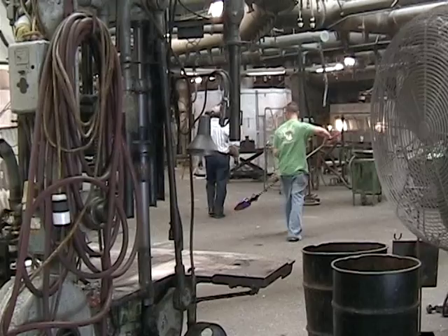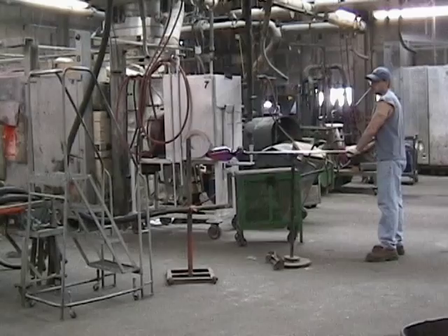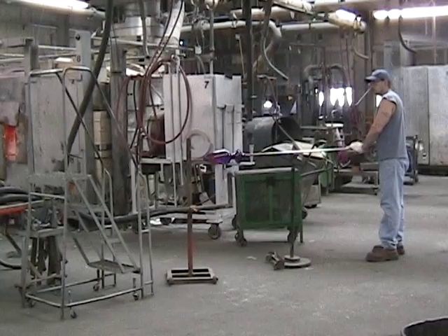These vases are made from Fenton's Favrine glass, which contains silver in the glass batch. Controlled heating and cooling brings the silver to the surface.